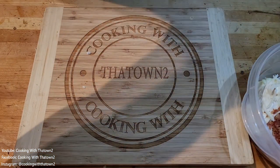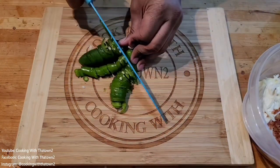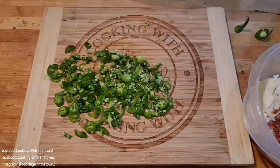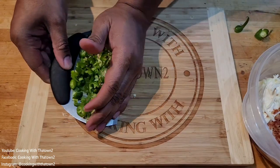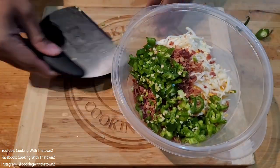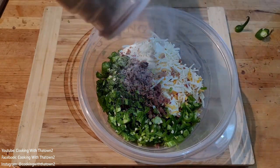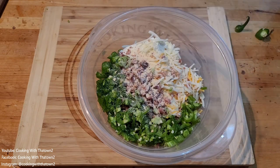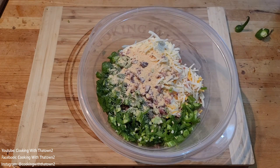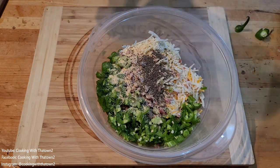We have two jalapeños and one serrano pepper, and we went ahead and chopped those up, diced them up, scooped them all up and placed them into a bowl with the rest of our filling ingredients. We then went ahead and seasoned that up with some onion powder, some garlic powder, some black pepper, and a little bit of kosher salt.